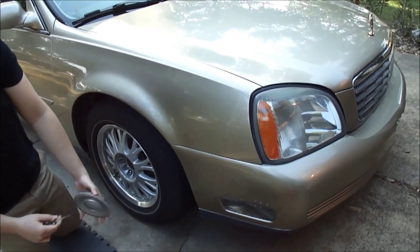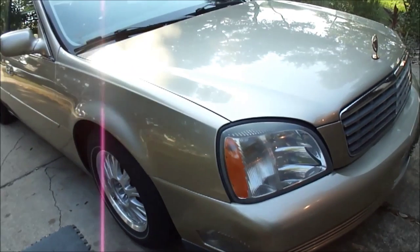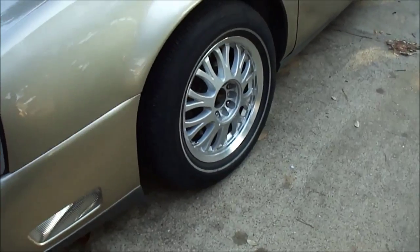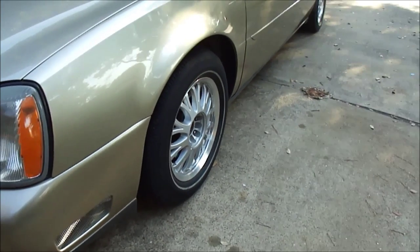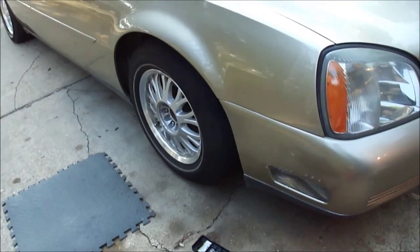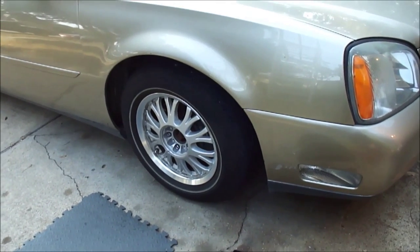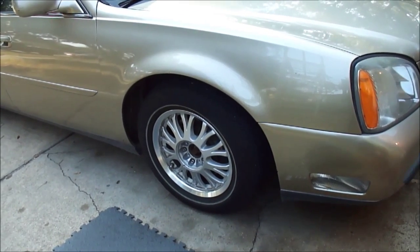That was the lug nut cover and the center hub. The wheels are taken off. We're going to lift up one side at a time and do each side separately, mainly because we don't have all the equipment to lift it up together. We'll show you again once we get it in the air.